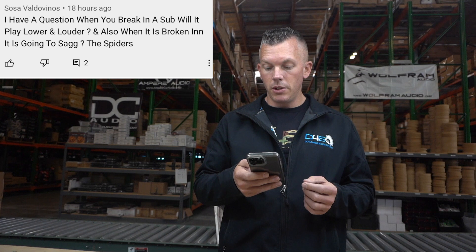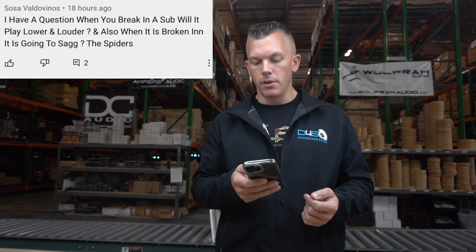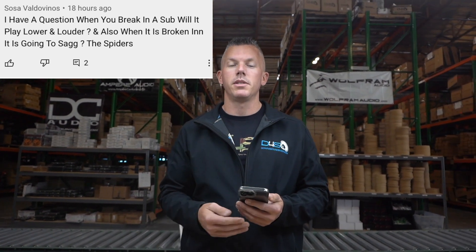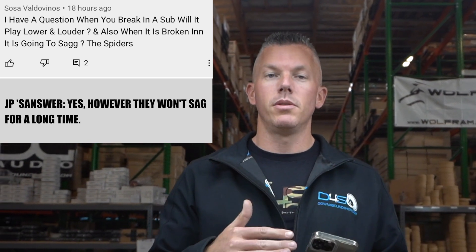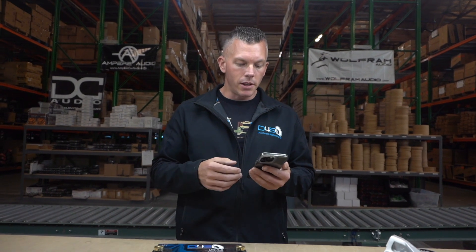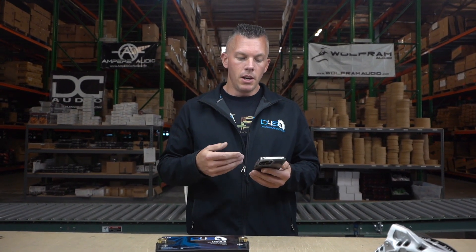The next person is Sosa Valdevinos, asking: 'When you break in a sub, will it play lower and louder? And is it going to sag the spiders?' Yes, usually when you break in a subwoofer the spider packs become a little bit looser and it just moves more freely. It's like warming up for a run — if you stretch beforehand you perform at your best, but if you're really tight you won't be able to run at your best.